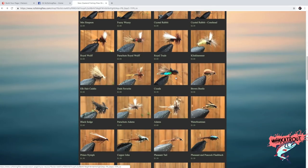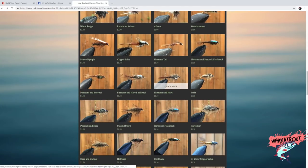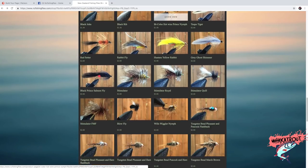Yo team, if you are looking for cheap, reliable flies in a wide range, make sure you check out nzfishingflies.com.